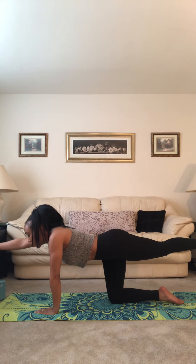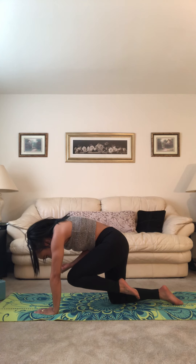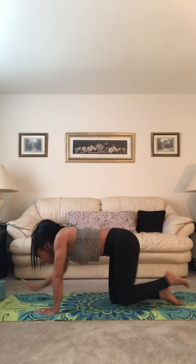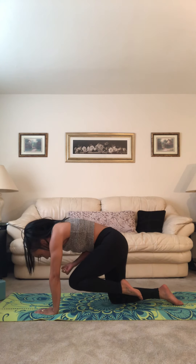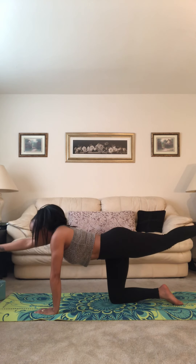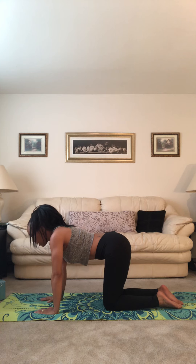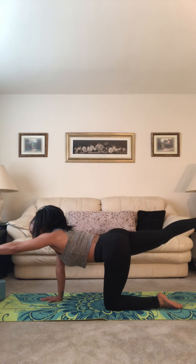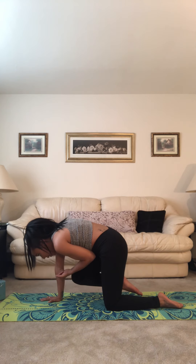We take an inhale breath to prepare. On our exhale, tap knee and elbow, bring it to center, round the spine, and then inhale, find length, extend the leg behind and the arm forward. Do it again. Exhale, draw knee and elbow into center, and then inhale, reach the arm and the leg forward. Exhale, draw hand and knee down to the mat. Inhale, right leg back, left arm forward. Exhale, draw knee and elbow into center.